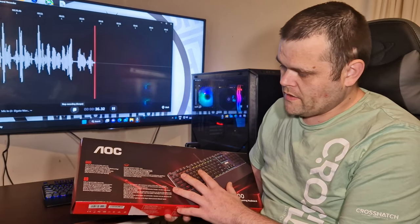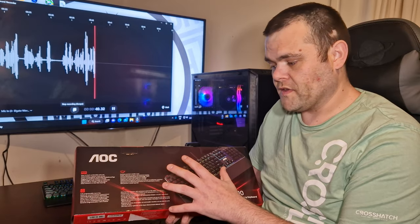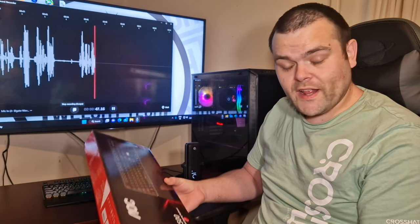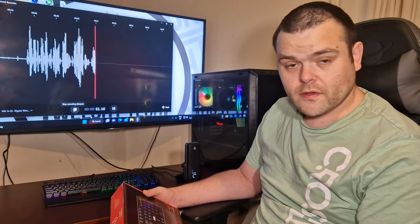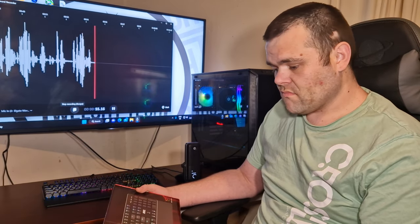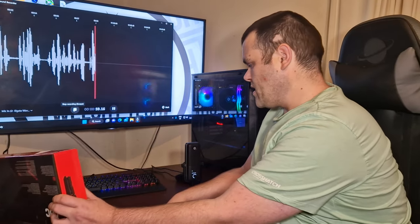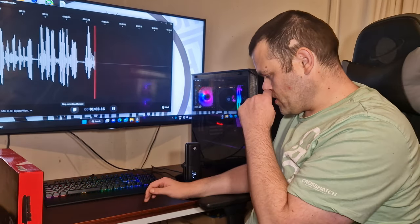You can obviously take off the keys — it is fully mechanical with red switches on it. The cable is sleeved, which is quite nice. Overall the build quality is fantastic for the price. They also have more mechanical keyboards available.